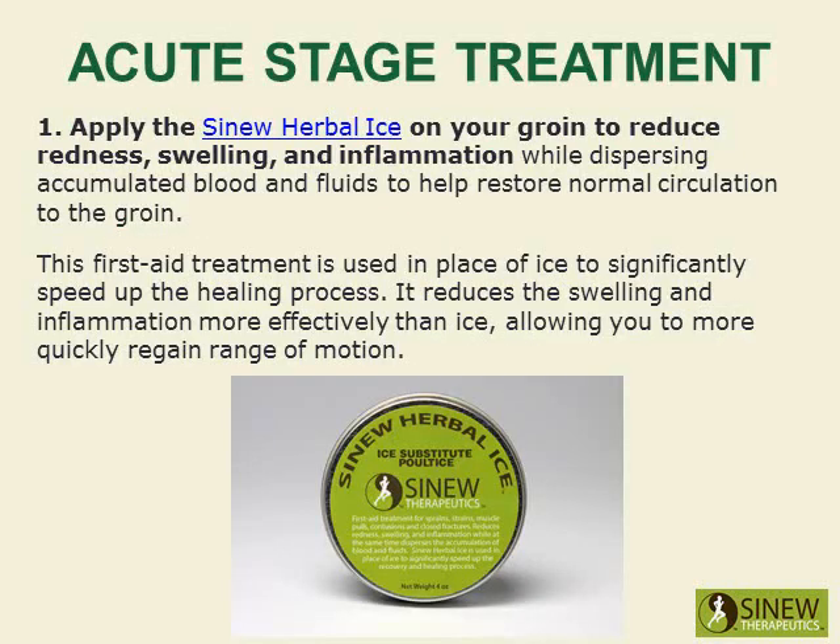Apply the Sinew Herbal Ice on your groin to reduce redness, swelling, and inflammation, while dispersing the accumulated blood and fluids to help restore normal circulation to the groin. This first aid treatment is used in place of ice to significantly speed up the healing process, reducing swelling and inflammation more effectively than ice and allowing you to more quickly regain range of motion.